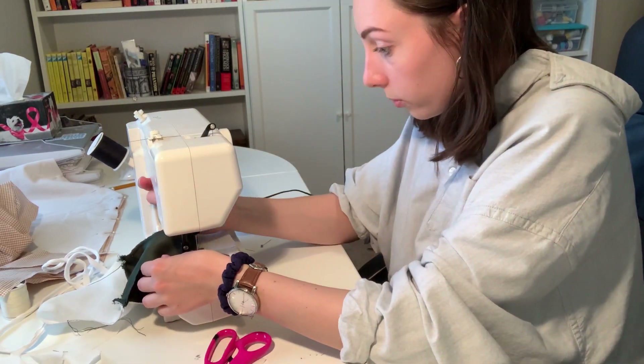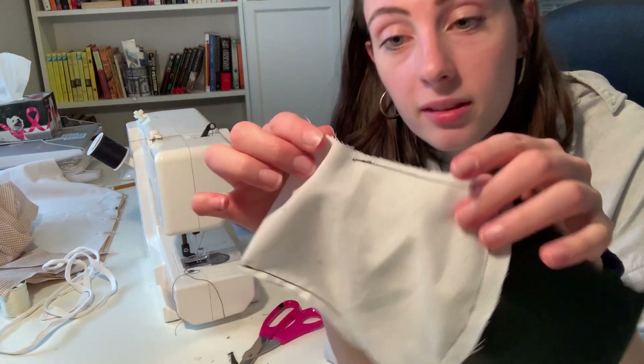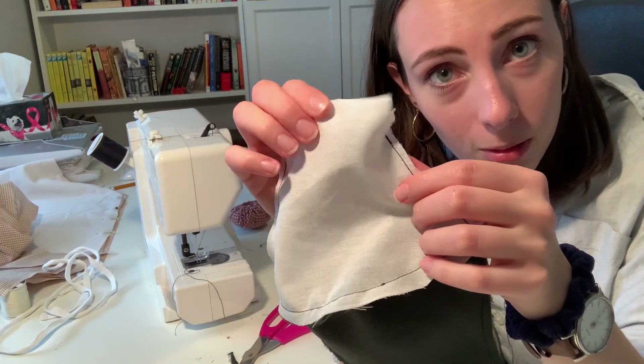That was good progress. Now that we've got this, we are going to flip it inside out. Did I not leave the hole big enough? You're going to want a hole about this big or a little bigger.